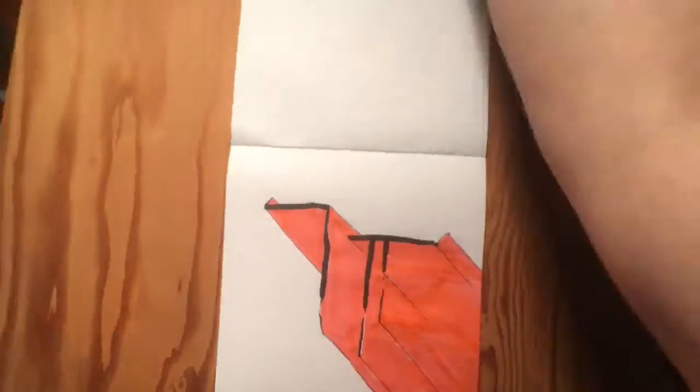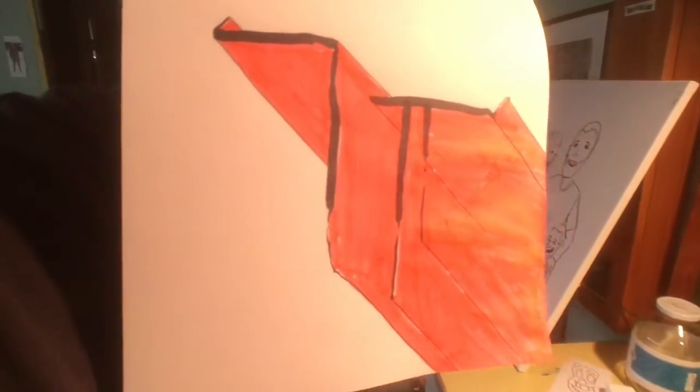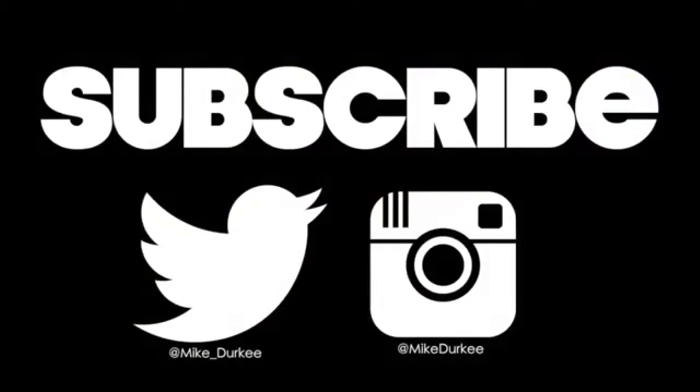I don't have an explanation as to what these figures are. It's just like these lines down in a stylistic way — stylistic.